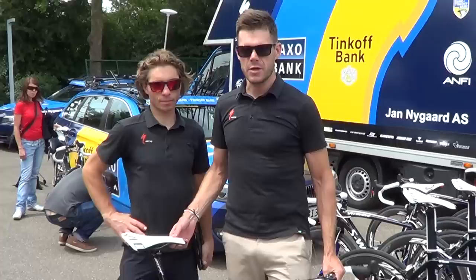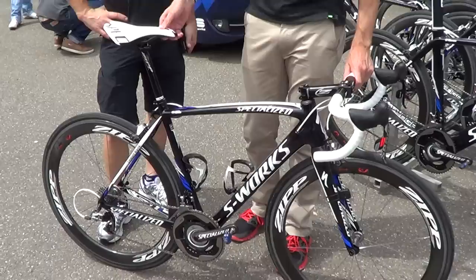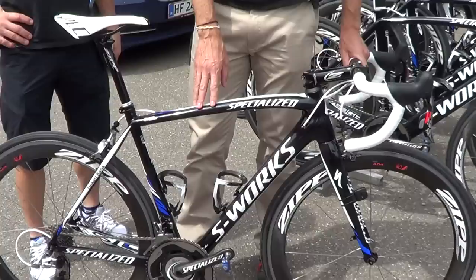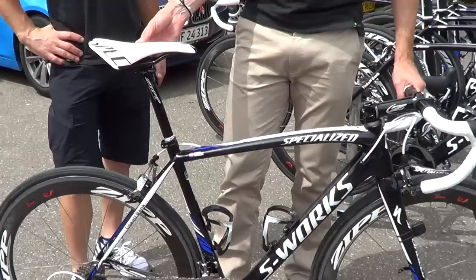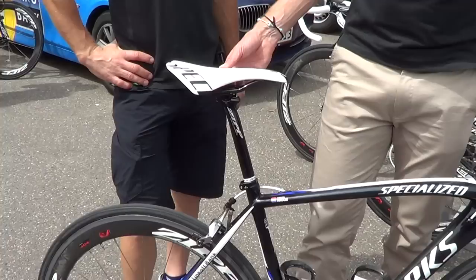So this is a 2012 SL4 in Saxo Bank Tinkoff Bank livery. As you can see, the frame is an SL4, assembled with our own crankset. Other features on this bike include our Chicane saddle.